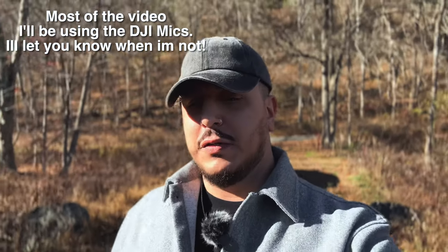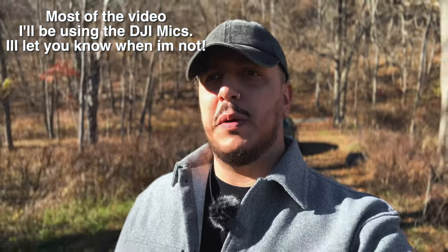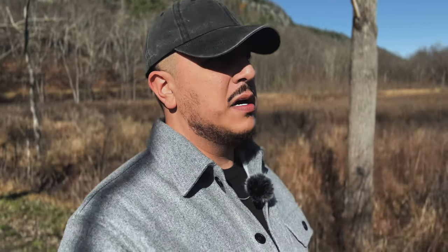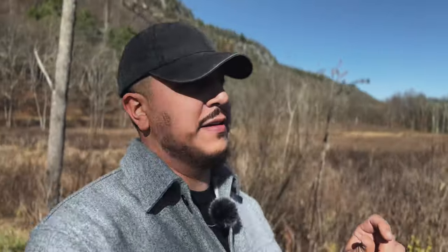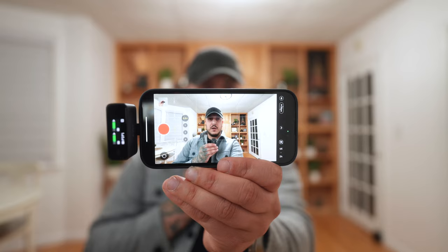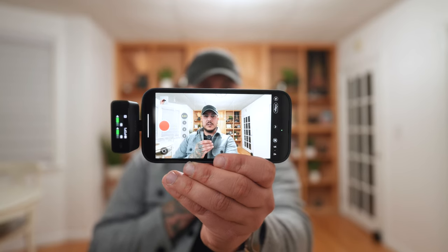We're connected to the iPhone 14 Pro, cinematic mode, front-facing camera. A lot of people have been complaining that their audio doesn't get picked up on their smartphones, and it's kind of a small design flaw for the DJI mics. The Lightning and USB-C adapters that come in the case have to be slid in all the way to the very end. If they're just a hair off, it won't record audio — it'll still show up on your audio meter on your receiver, but it won't actually be recording.